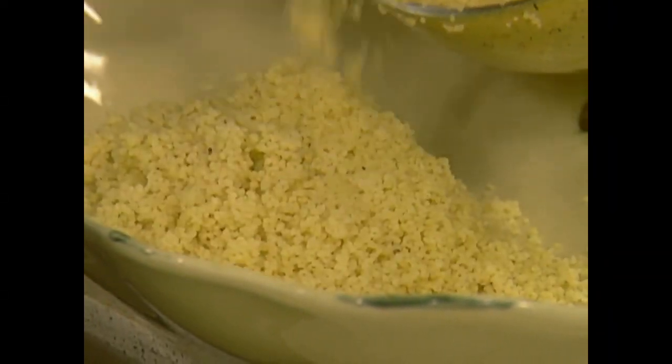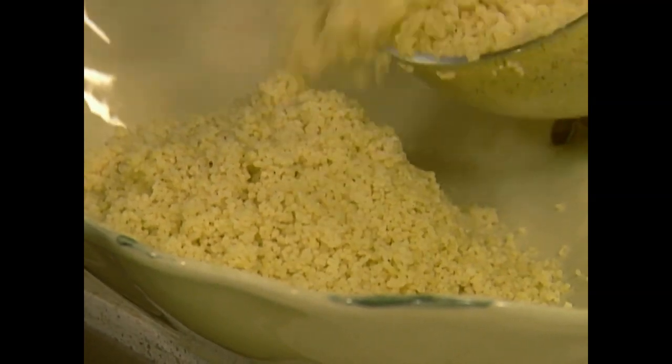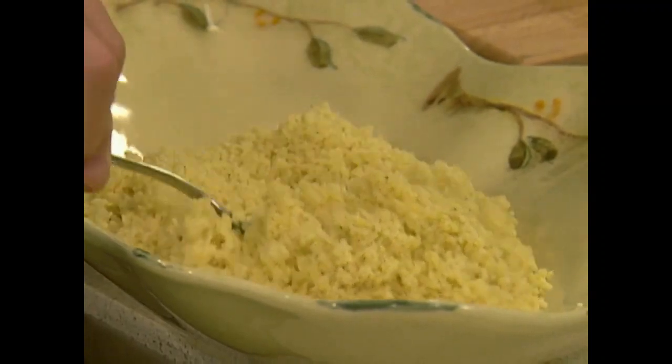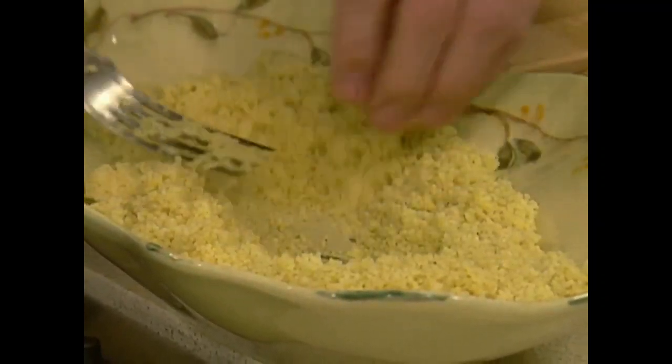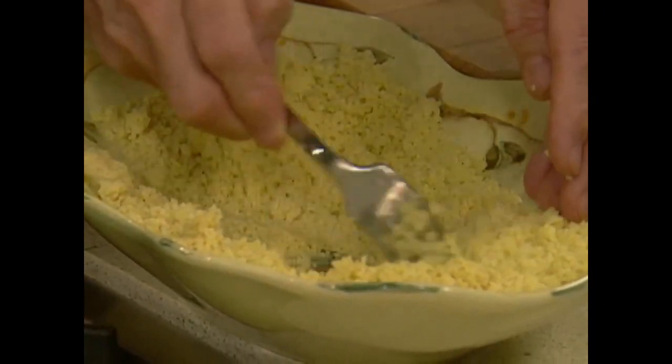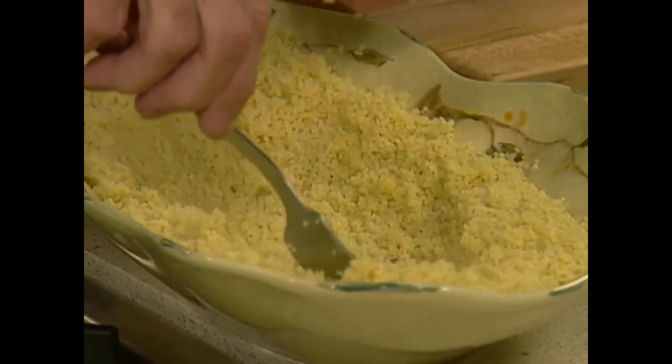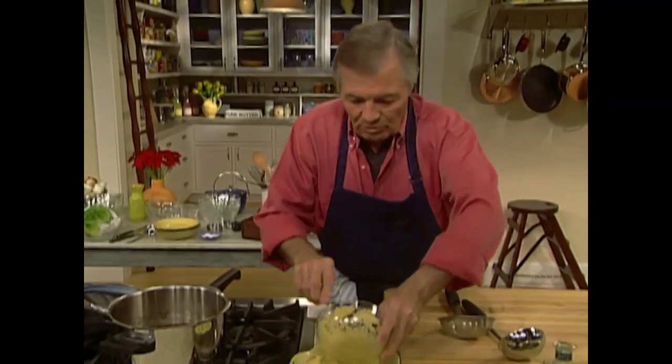The couscous is beautiful. There is a lot of liquid like that — it will absorb it. Now you can serve it on the side. A cup and a quarter of couscous will give you a lot. Put it around to do like a crown — maybe put a little more here.